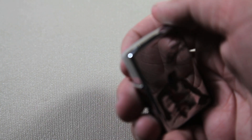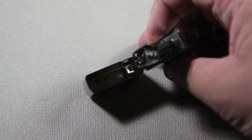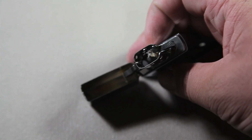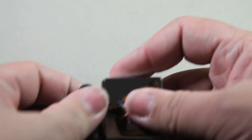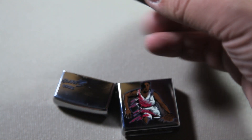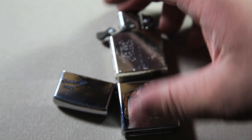The Zippo is brand new — it was never used, as you can see there. Let me get that in focus. There we go. As you can see, it was never used.